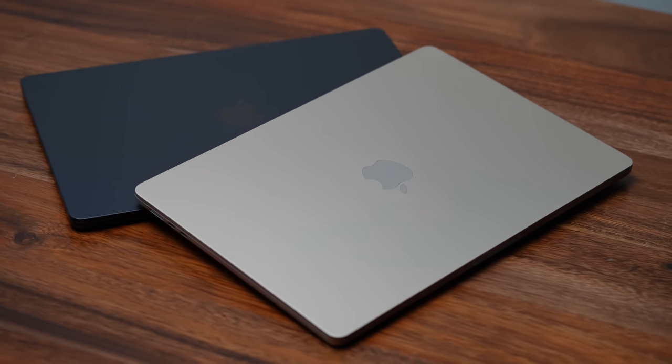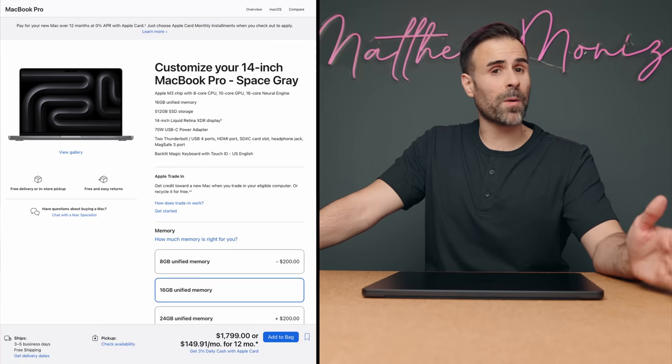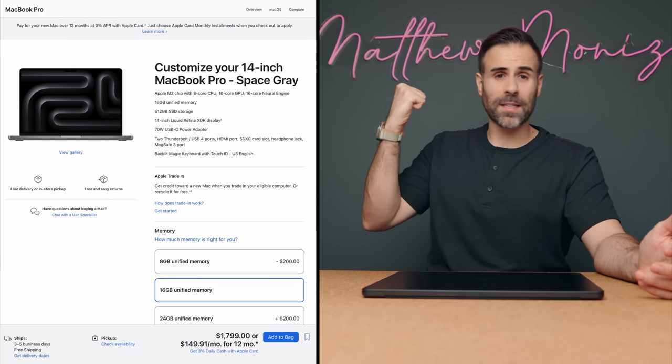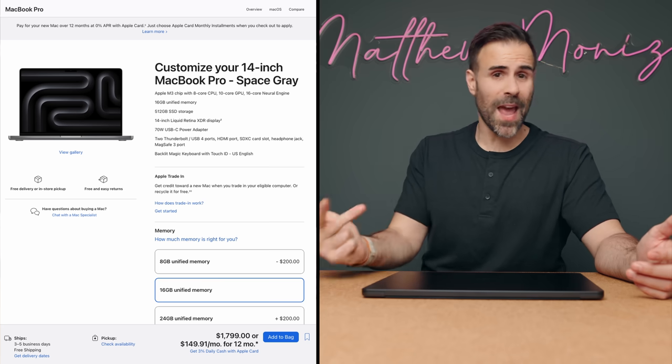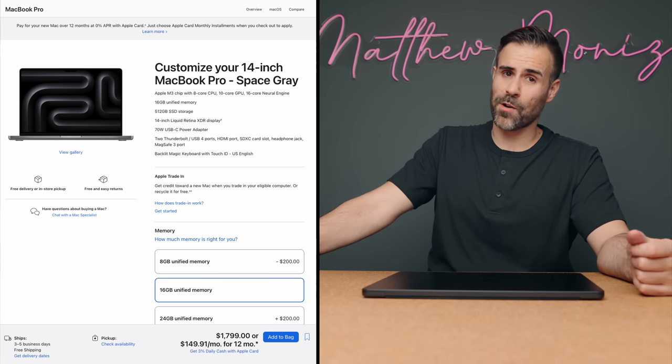Which MacBook Air should you buy? I honestly feel the MacBook Air 15 is in a really weird place, because if you're looking at this you're probably looking at 16 gigabytes of RAM, which is going to cost you $1,699. But for $100 more, you can get the exact same specs but in a MacBook Pro 14, which means you get better speakers, you get a way better display, and you get more ports — and I think that's worth $100 more.